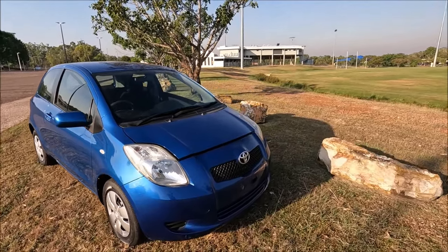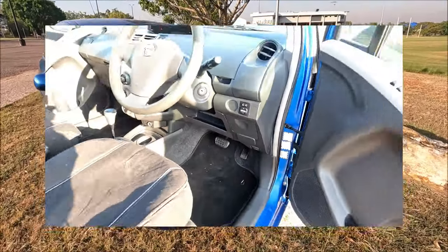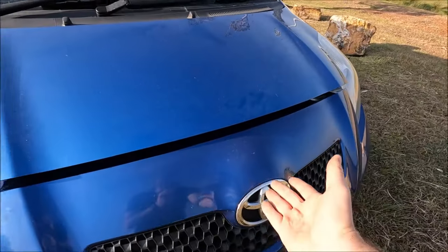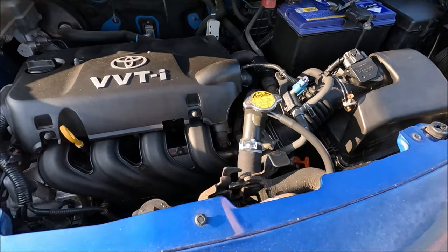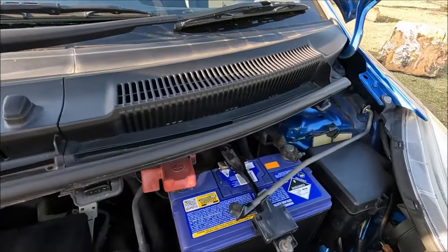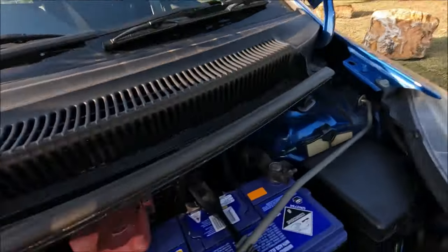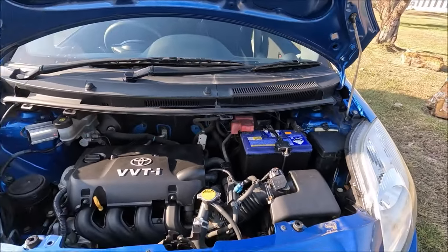If you don't know how to open the bonnet, go ahead into the driver's position and pull the lever there. Once you've done that, put your hand above the Toyota badge and pull that lever to lift up the bonnet. We're then going to put the bonnet stay into that hole so it's safe and secure.